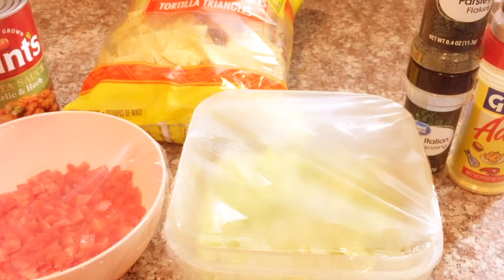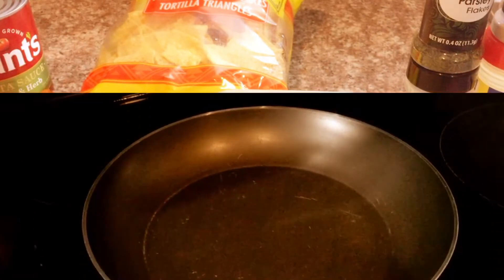Garlic powder, parsley flakes, Italian seasoning, and adobo. So stay tuned.